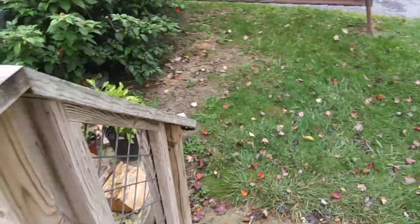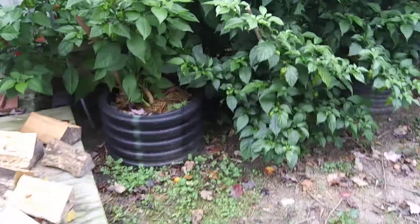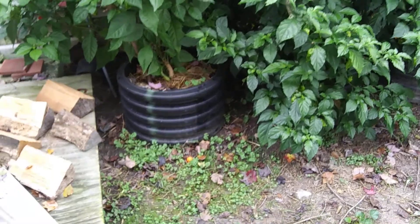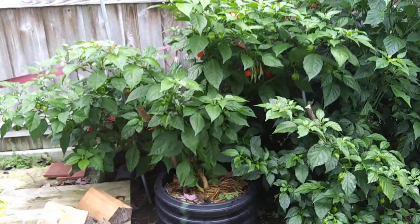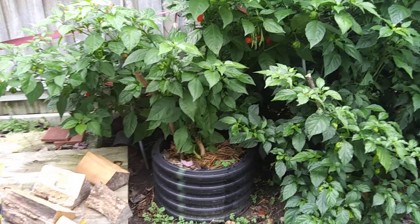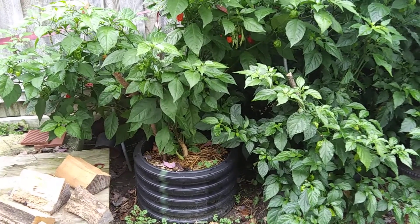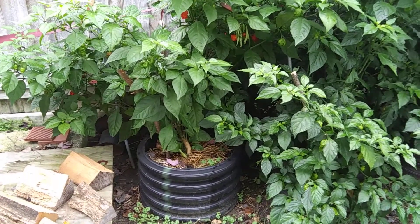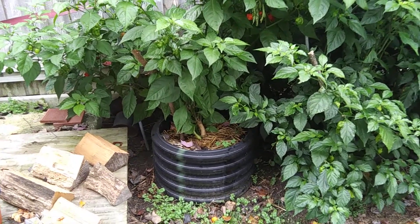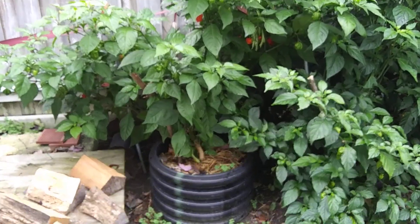I had some leftover drain pipe from a project we used to put drains under my driveway, so I made raised beds. The one here on the left is the Carolina Reaper bought from the same company — everything was the same, including fertilization. They both produced about the same amount of peppers and the same size peppers, but this one is going to last longer and produce more peppers.